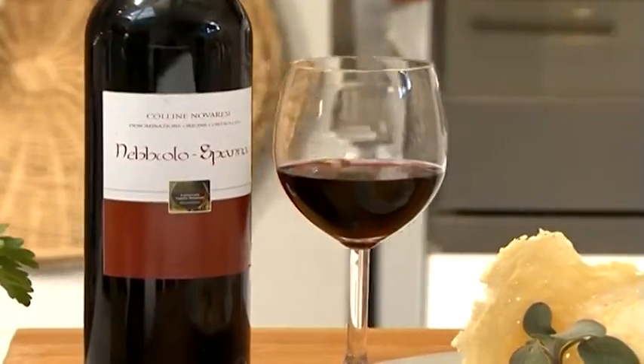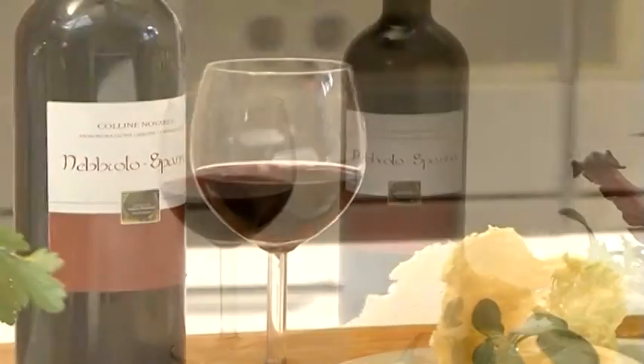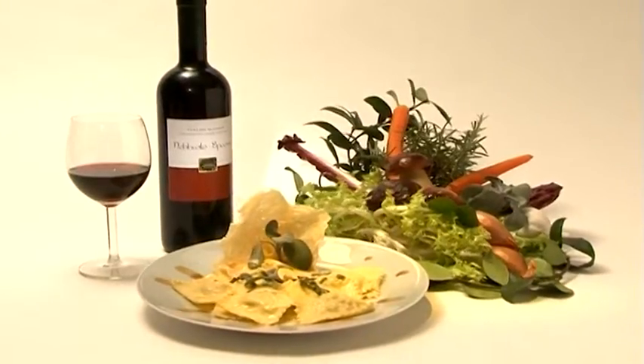Cette riche entrée s'accompagne bien d'un vin Colline Novarese à base de Nebbiolo, dont la composition intègre le cépage Nebbiolo et Panna pour au moins 85%, au bouquet intense et caractéristique.